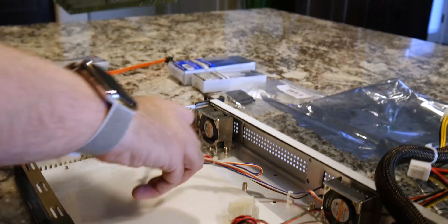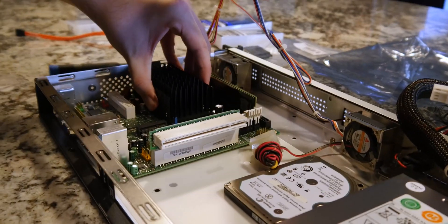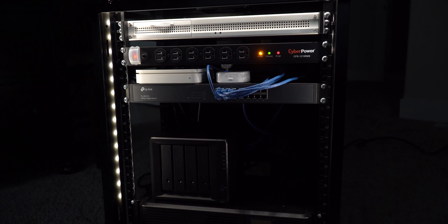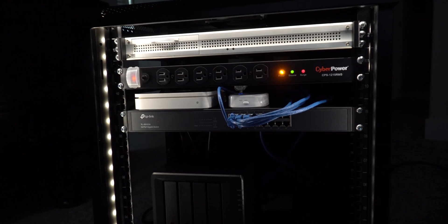Hey everyone, this is Mark with ATTEC and in this video we're going to be doing something I've been wanting to do for a very long time. This is a recap of everything we've done to the networking in this house. This has been going on for several months. It started back when I built my PFSense router and ended with the server rack tour and the install of Ethernet in our house. In this video I want to recap how it all came together and what it looks like.